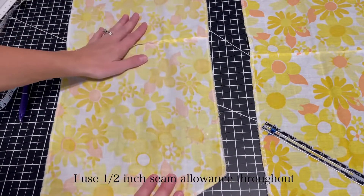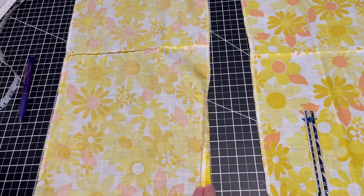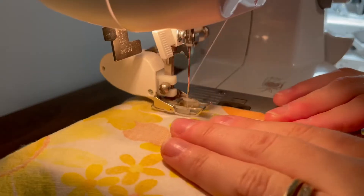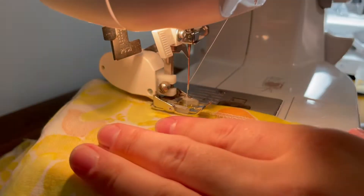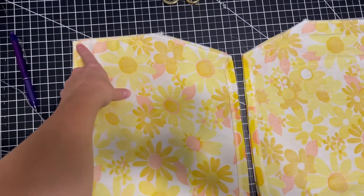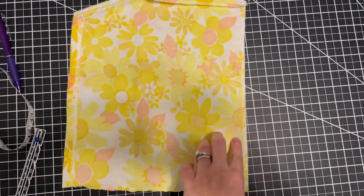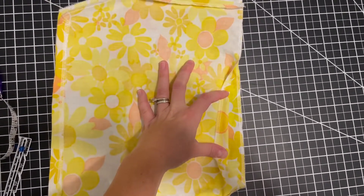Now that everything is overlocked, I'm going to take the side of my sleeve that is shortest and fold it over by a half inch seam allowance, then pin and sew it down. Once that is done, we're going to sew together the two side seams near the underarm area. After you do that, you're going to press open the seam and then finish this other side the same way, except we're going to leave open two inches to put in some elastic.